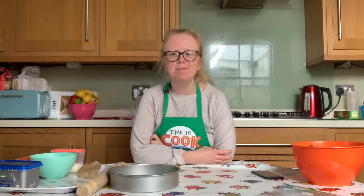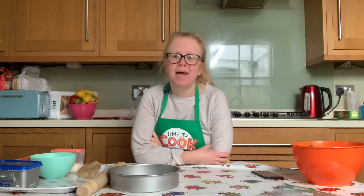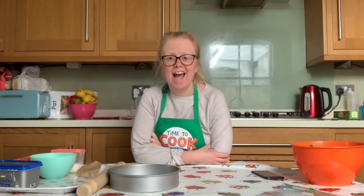Hello everyone and welcome to the Time to Cook Club Advanced and to your online class. Today we're going to be making salted dark chocolate and caramel tart.